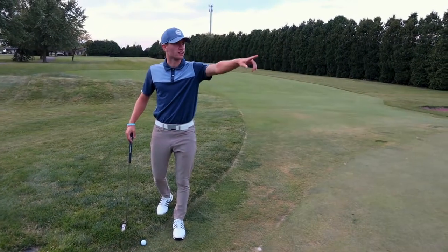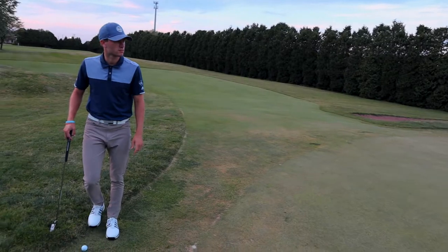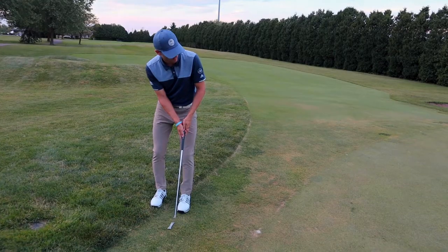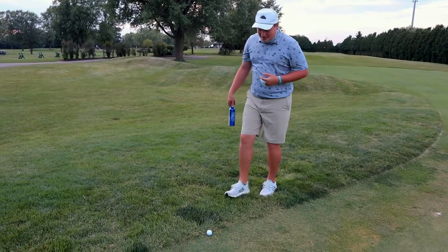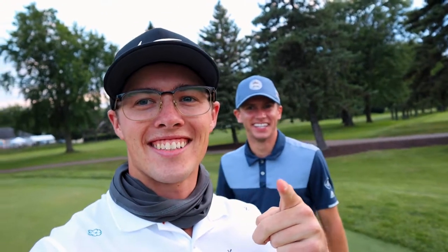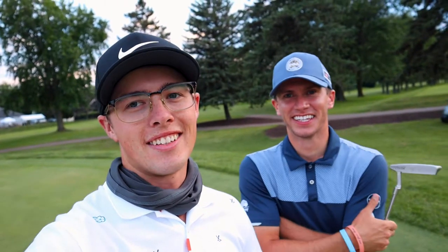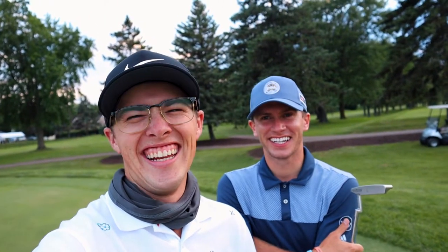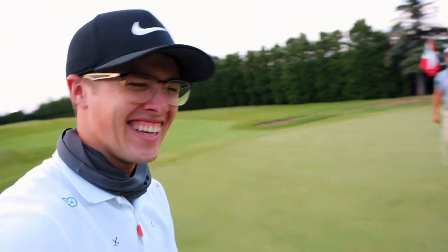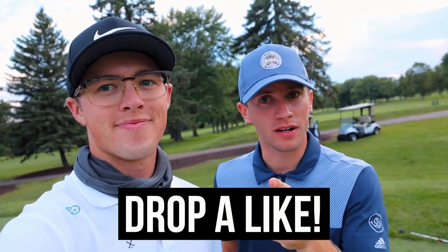Oh my god, look at that deer! I forgot my wedge. Alright, that's how you address the ball up against the collar — there are different ways to do it, you're gonna have fun. As you can tell, there are a lot of ways to hit that shot. It is very difficult, so be creative, be smart, make par.